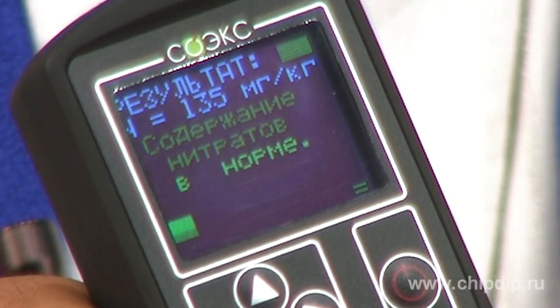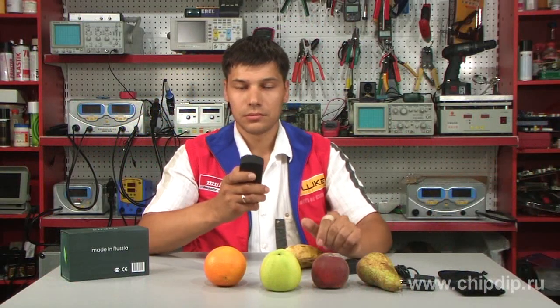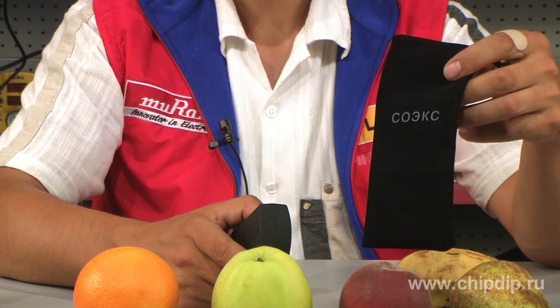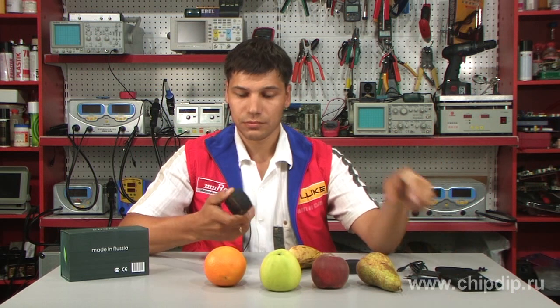Wait a while and see the result. In our case, the tester shows that the nitrate level is normal. The tester comes with a convenient case, a charger, a battery, and an instruction manual.